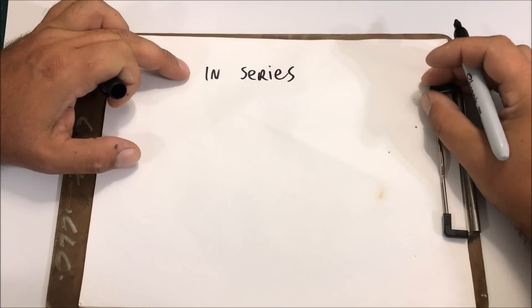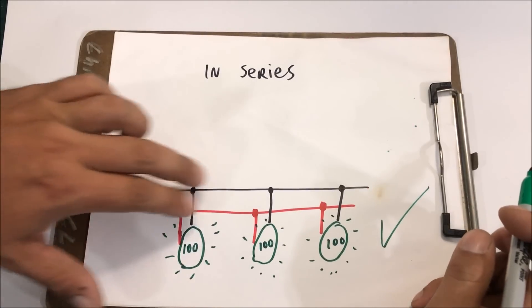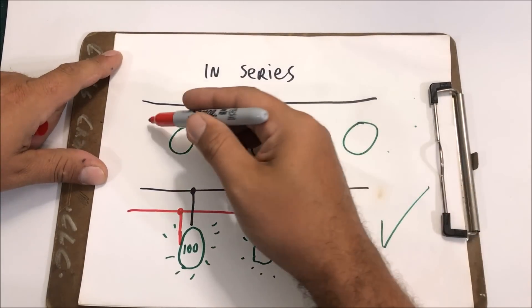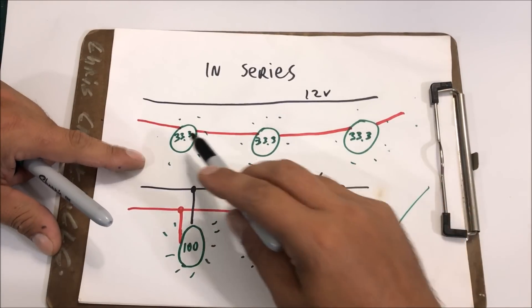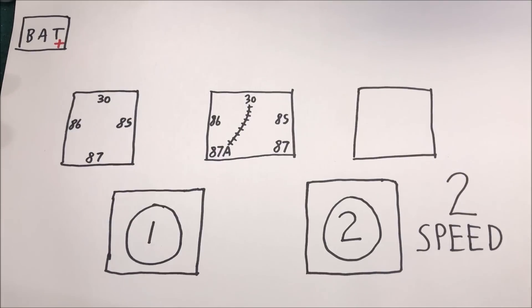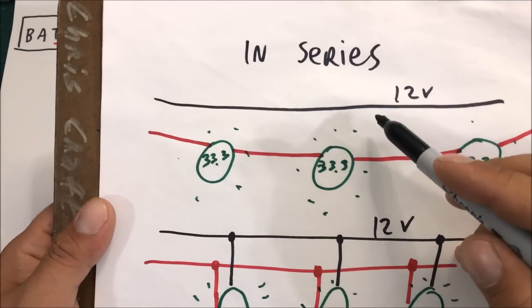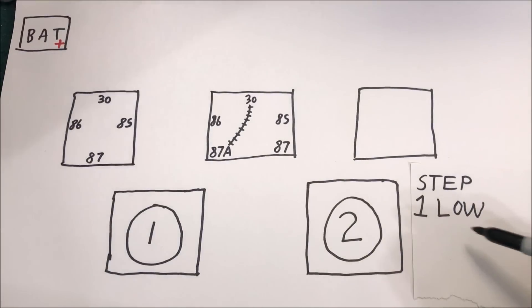First we need to understand what wiring in series means. If you run lights in parallel, you tap into the wires and get 100% to each light. In series, you run the same wire through all three lights, splitting that voltage — so instead of 100% each, you're splitting 12 volts three ways. For our two-speed setup, running the fans in series means they share 12 volts between two motors, running at half speed for low speed.